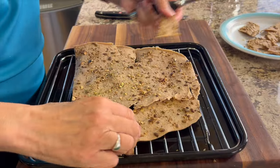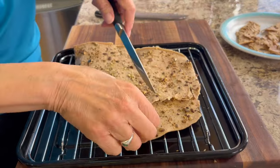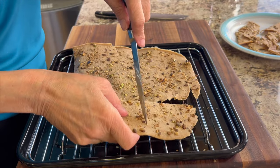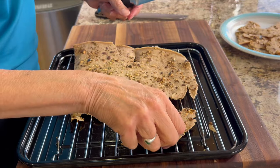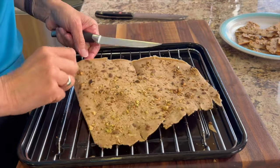This is the air fryer batch, and I think it actually cooked up a little bit quicker — it didn't seem to take nearly as long as the regular oven. So if you have an air fryer, go ahead and use it.